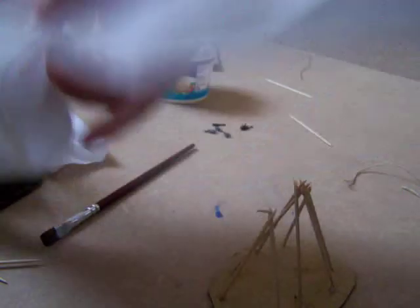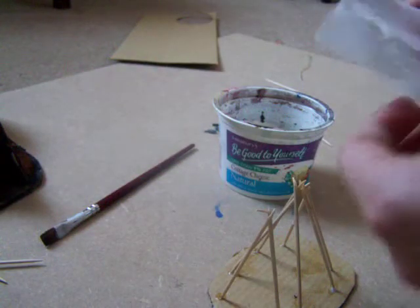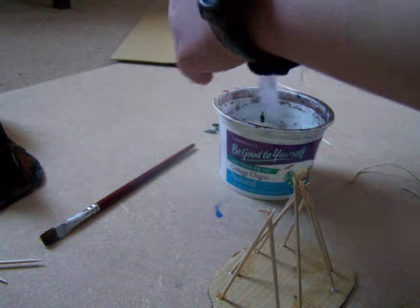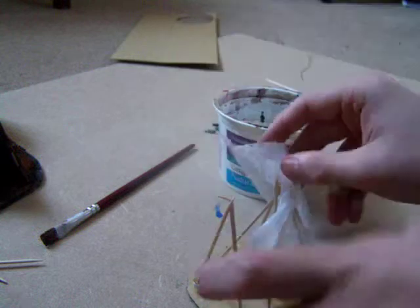What you do now is you separate the two sides of the toilet roll, or if it's thin just use that. And you dip it inside the watered-down PVA. It doesn't matter too much if there are rips at this stage because it gives it a sort of rustic look, and you're going to do more than one layer anyway.